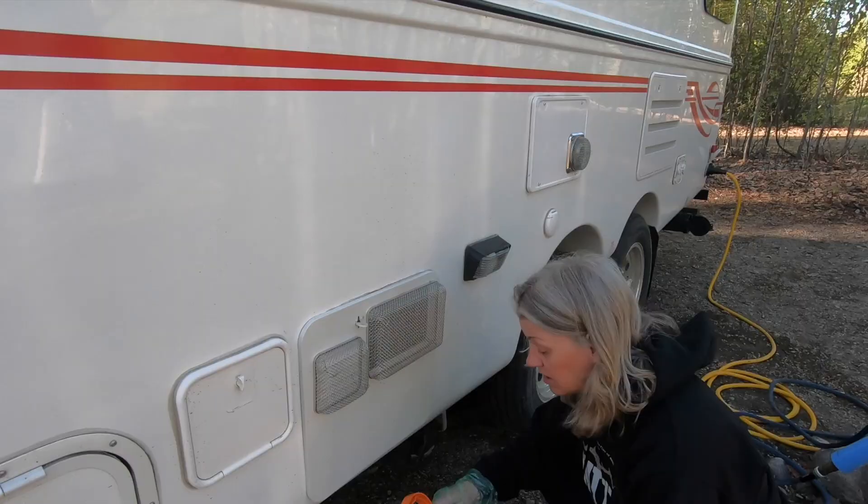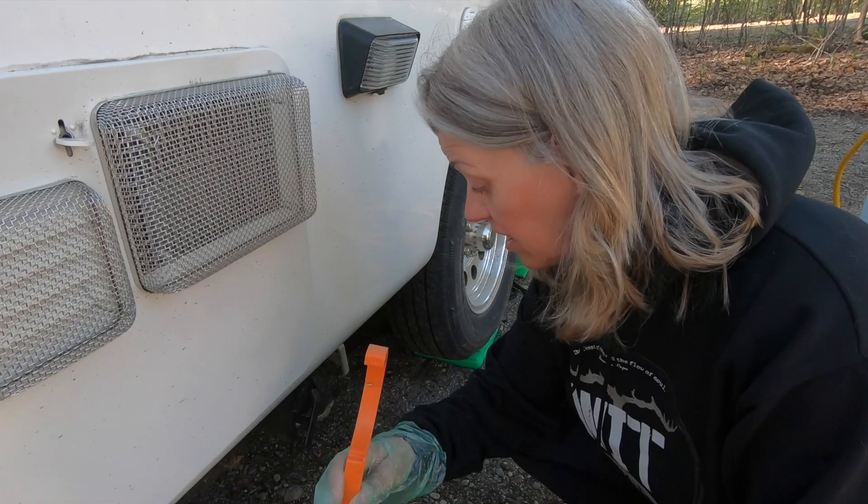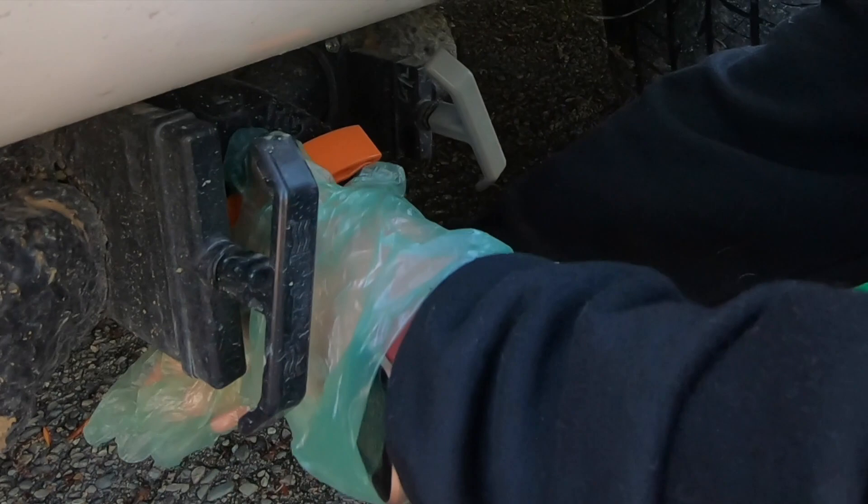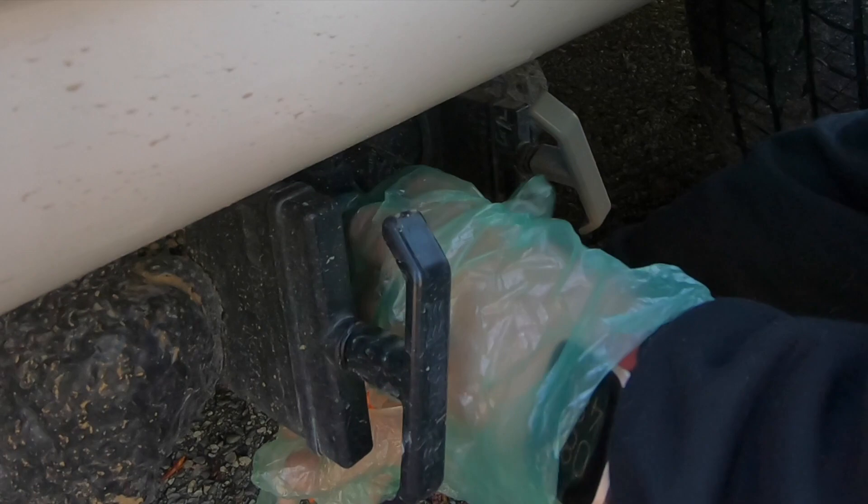I found this handy tool — if you're anything like us and your hand strength isn't the best, I'll put a link in the description below. This tool simply helps you get your cap off. It fits on the grooves like that, and then you can easily remove it — much easier than in the past.